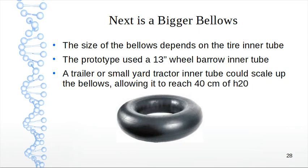The next step, if someone wants to continue this, is to make a bigger bellows. The bellows depended on the inner tube used — I used a wheelbarrow inner tube which was only a 13-inch wheel. If you use a small yard tractor inner tube — about 20-inch wheel — or a trailer inner tube, you can get a bigger inner tube, make a bigger bellows, and that would allow you to reach 40 centimeters of water.